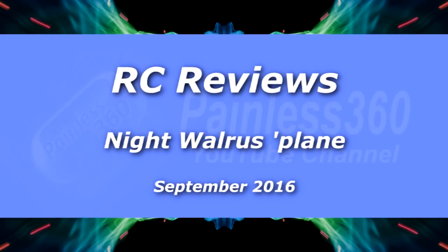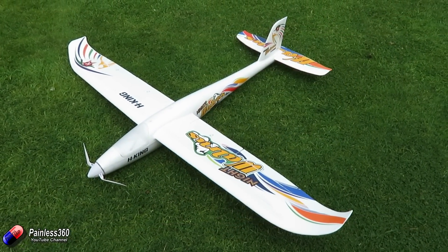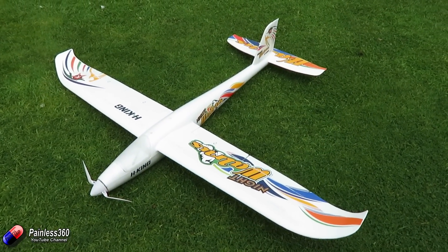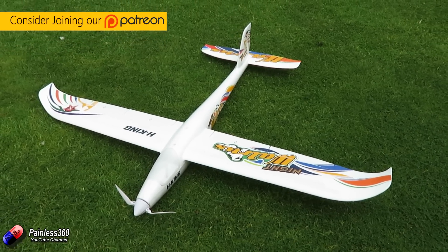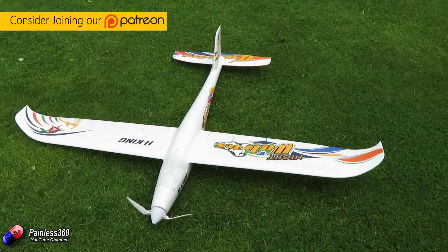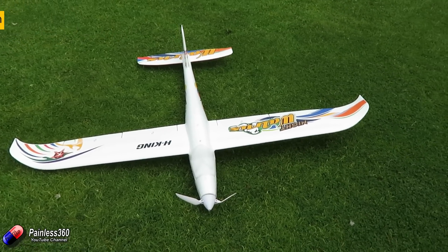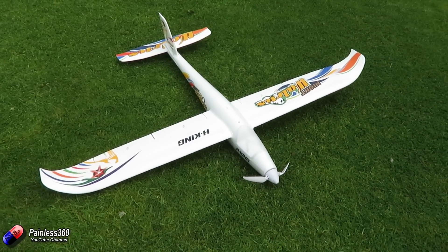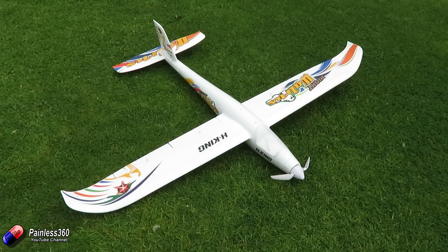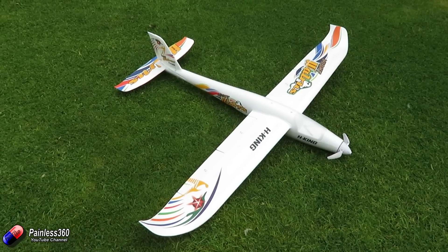Welcome to the video. In this video we're looking at another fixed wing model — this is the Night Walrus from Hobby King. We are a big fan of this class of plane and have quite a few Bixlers in our collection that we use for FPV. I was interested in the Walrus, and when the Night Walrus came out I thought I've got to get one, because one of my friends has LEDs all over his Bixler and it's really fun to fly at dusk and in darker conditions.